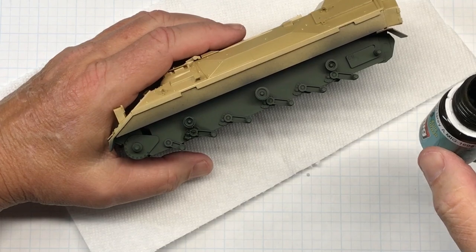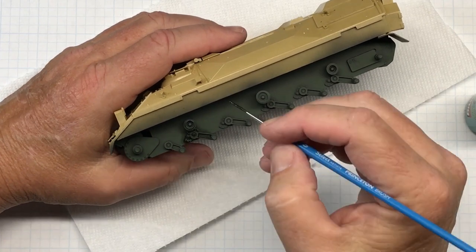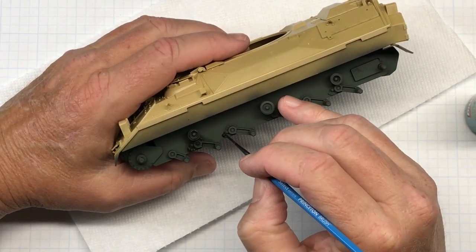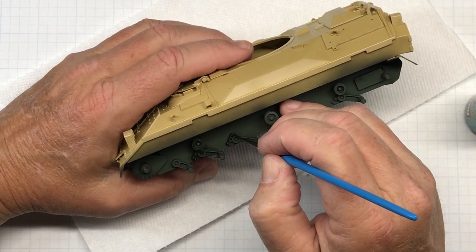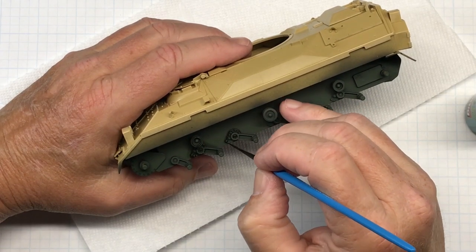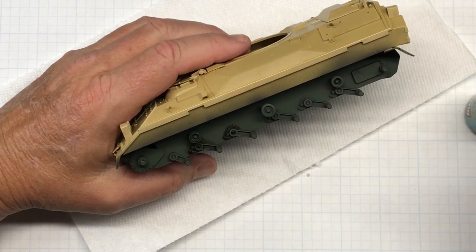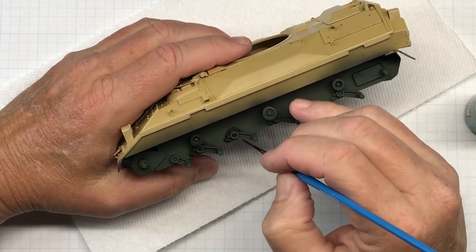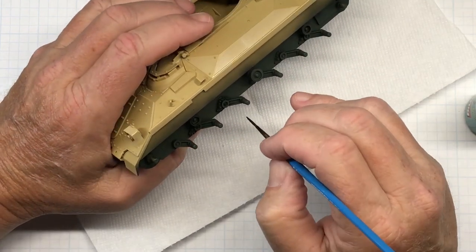For the pin wash I'm using Dark Green Gray Panel Line Wash by MIG, which is MIG-1608, using my favorite wash brush. I didn't put a clear coat on here — like a gloss coat like I normally do — because especially under here I'm not really concerned about it, and it's not necessary.